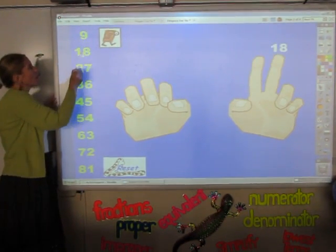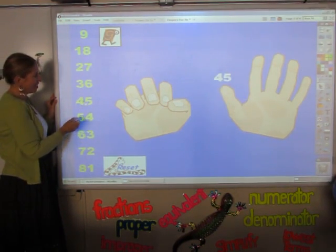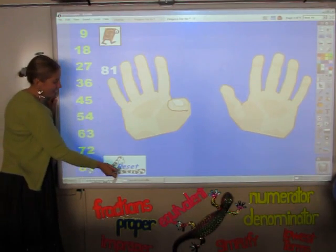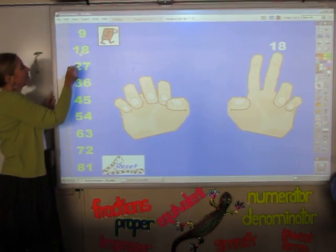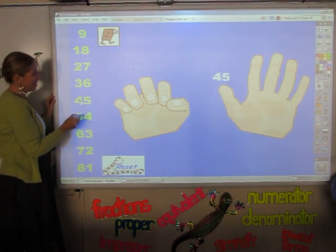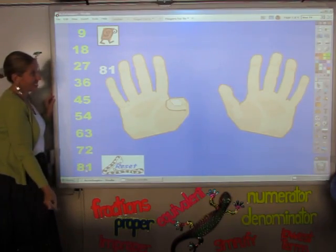9, 18, 27, 36, 45, 54, 63, 72, 81. 9, 18, 27, 36, 45, 54, 63, 72, 81.